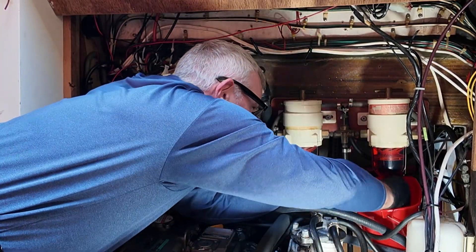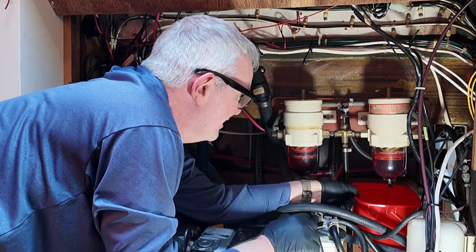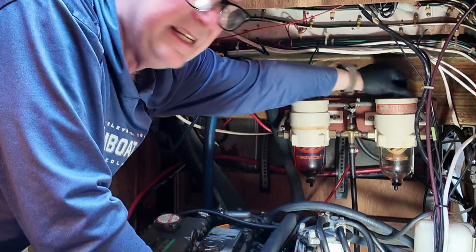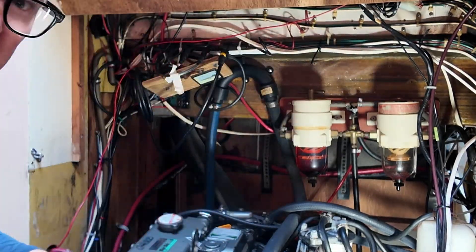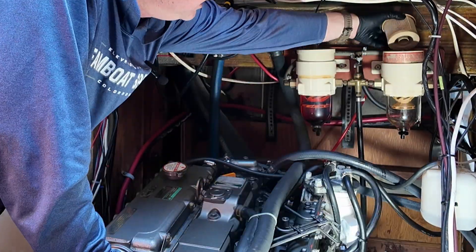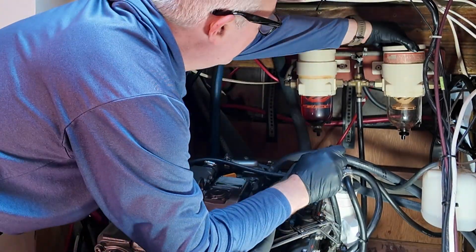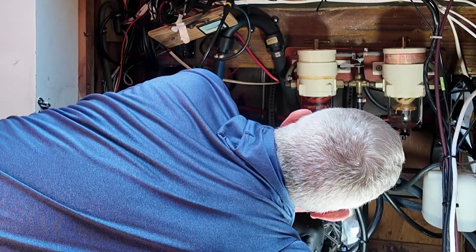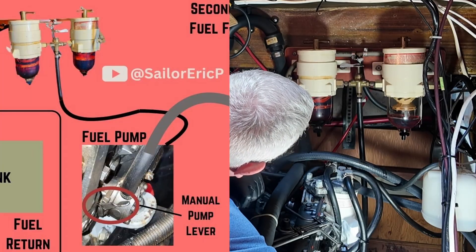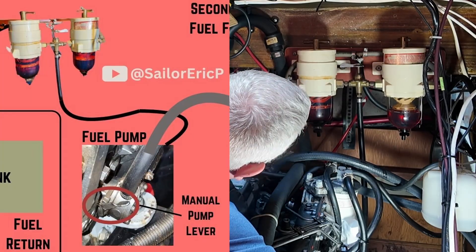We start by emptying out the fuel from one of the filter bowls, then extracting the old filter from the top and placing it into a waiting container. We then insert a new filter and install new O-rings on the cover and on the T-handle. Then we refill the bowl from the fuel tank using the manual lift pump. It would be more efficient if we had some clean fuel handy in a small jerry can to simply pour it into the bowl, but this works as well — it's just slower.